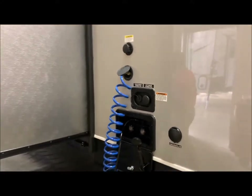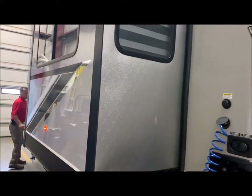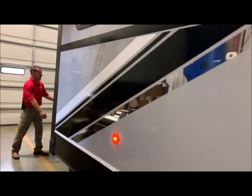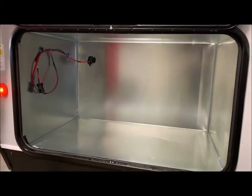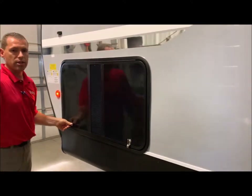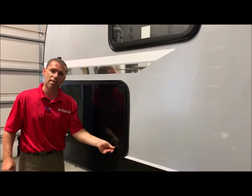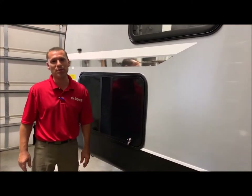Up in front of the slide out, this does come with your generator prep — you have a compartment up here where the generator would go, otherwise you use it just for storage. We do order without the generator; that would be an upgrade. That concludes the outside of the Wolf Pack 25 Pack 12, and now we'll move to the inside.